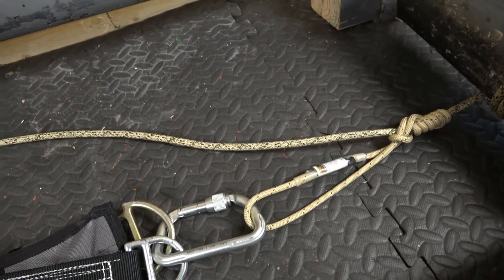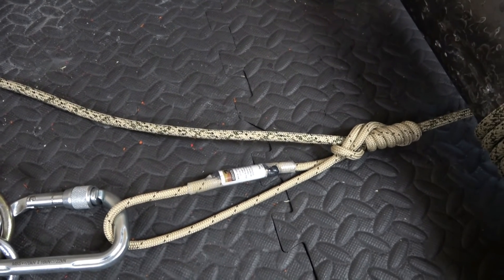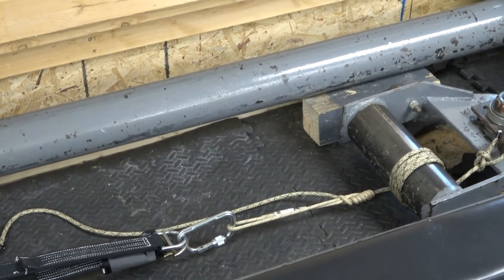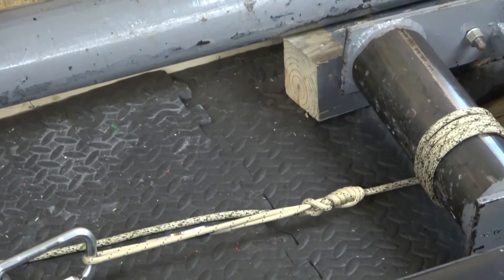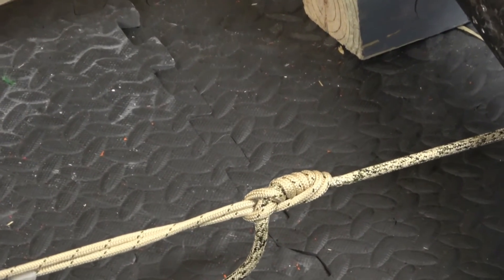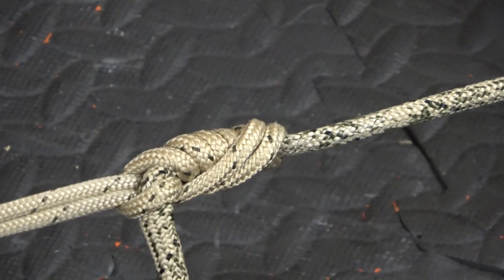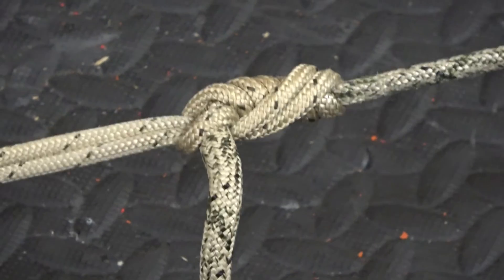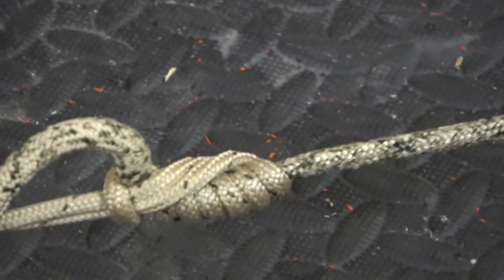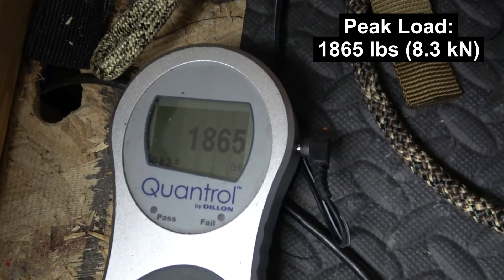Okay, so now we've got 8mm Sterling Oplux, and this time we're just pulling one with a four-wrap head-in. 8mm is a really popular rope diameter, so let's see where that head-in slips or breaks the rope. As you saw, we got slippage, not breakage — she's still holding firm at 1,865 lbs, but we got first slippage around 1,600.